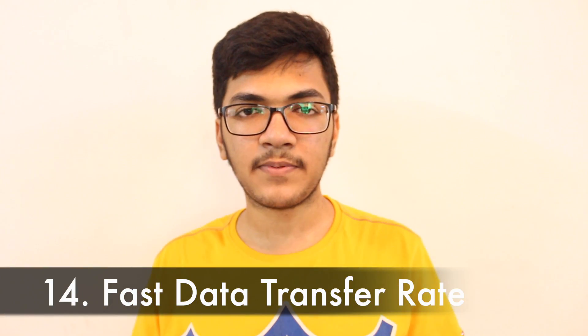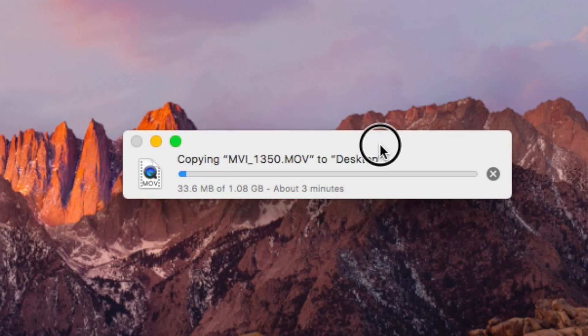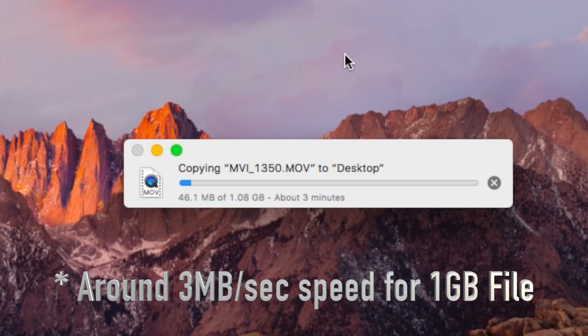Next are the fast data transfer rates. With USB 3.0 ports and an SSD, you can transfer gigabytes of data within three to five minutes. That's really worth appreciating. Those are the main things I liked about switching from Windows to Mac. Now let's talk about the things I don't like.